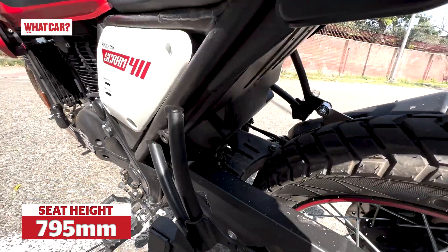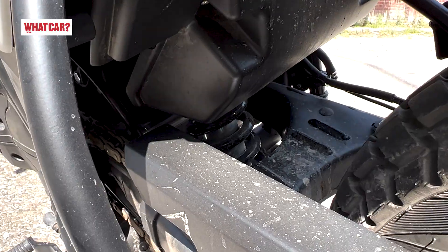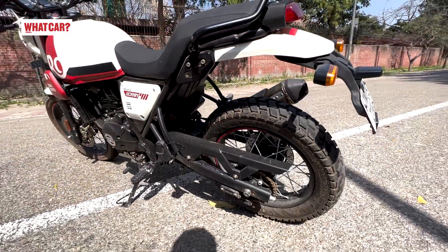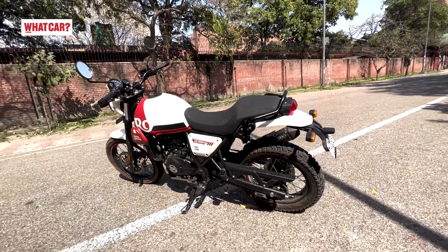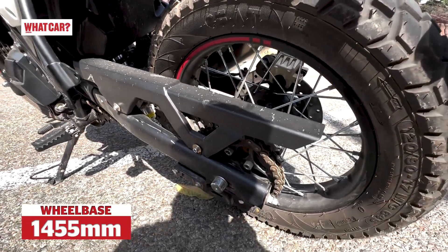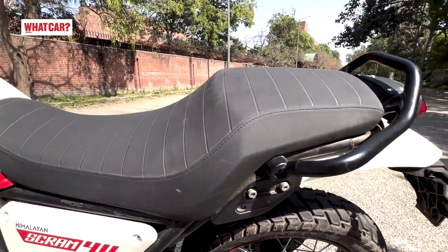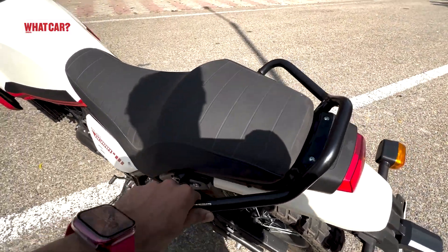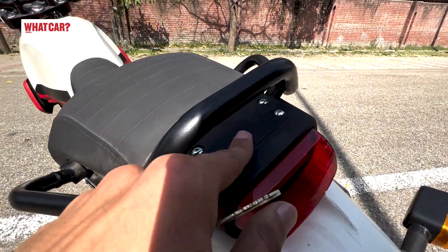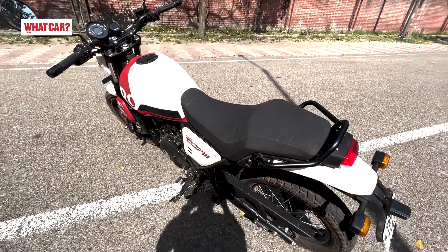There is 180mm of rear suspension travel, but the damping is slightly changed. The rear wheel is 17-inch with a spoke design, very similar to the Himalayan. You will see the grab rails, though these are smaller pieces compared to the Himalayan. You can't mount a top box here — that option is not available. There is a side box option available with the Himalayan Scram.